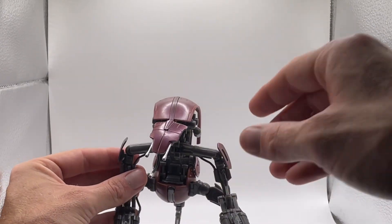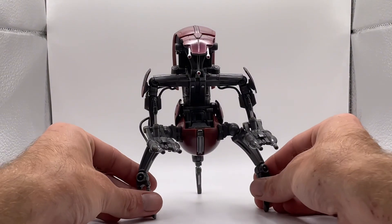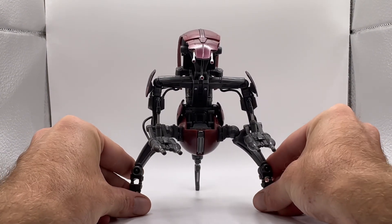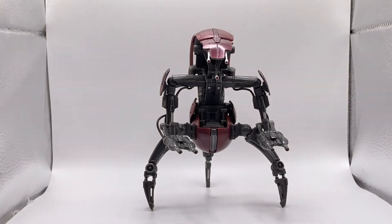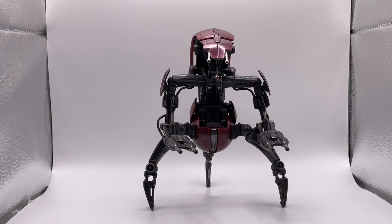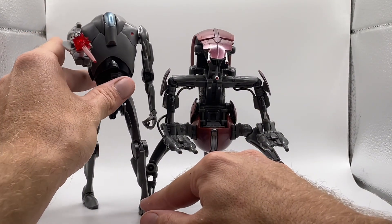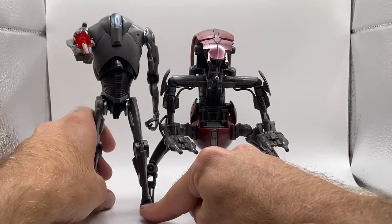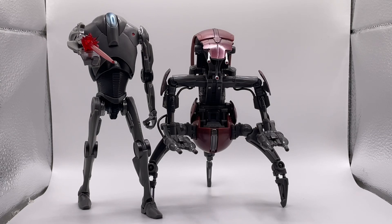Ladies and gentlemen, there is the Droideka, man — looking awesome. I absolutely love this figure. If you guys enjoyed this unboxing and review of the Droideka and the Super Battle Droid, make sure you leave a like, comment down below, and subscribe to join the Blaze Army if you haven't already. I'm out — peace, and remember to always stay blazed!